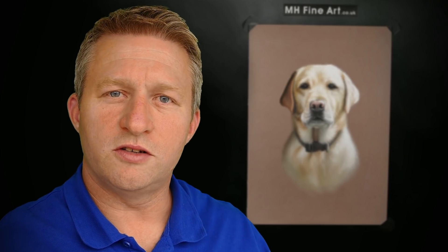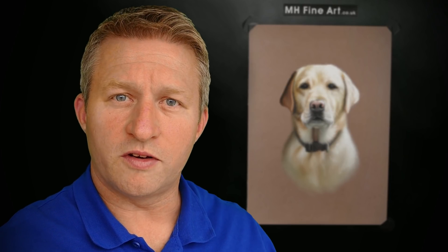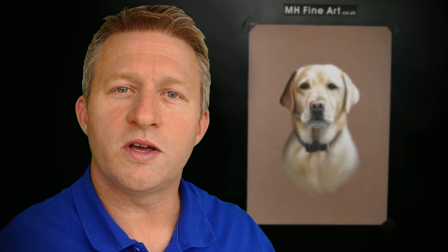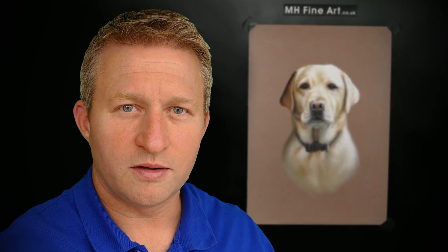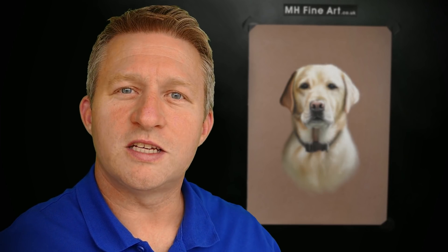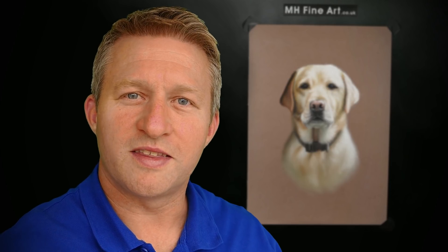Thank you for joining me in the studio today. What's your favourite breed of dog? Let me know in the comments below, along with any other questions you may have. Subscribe and don't forget the notification bell, and give a like if you like the video. Remember, find inspiration and be creative. Thank you for watching.